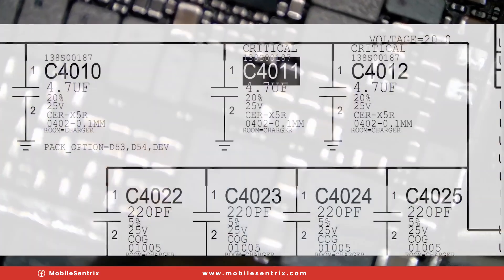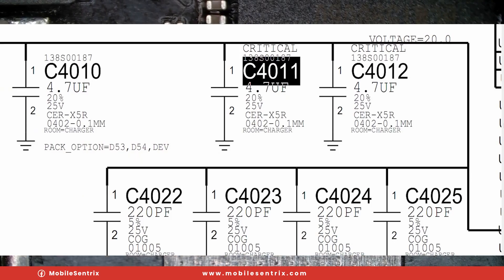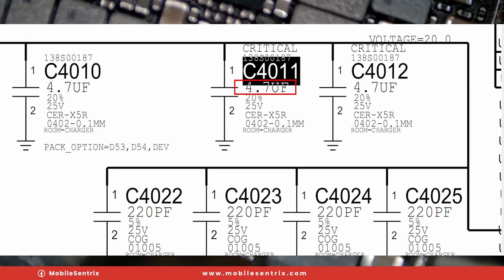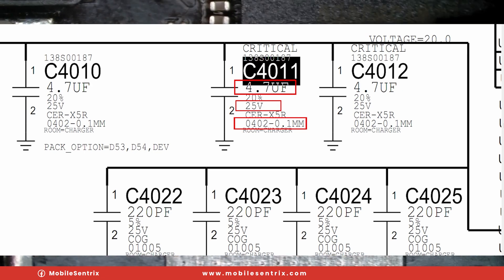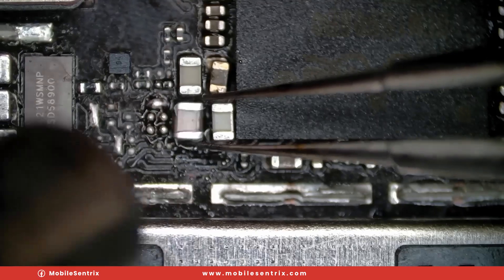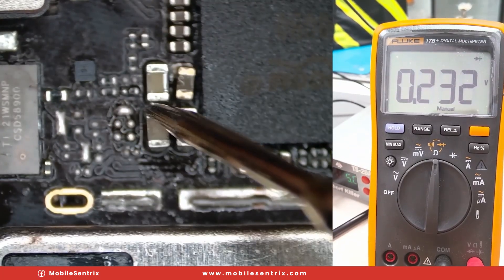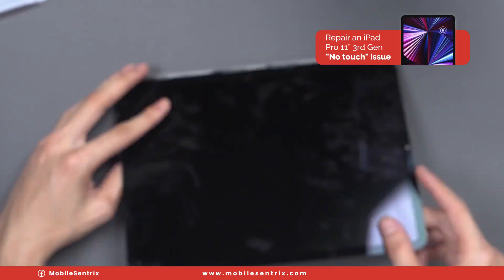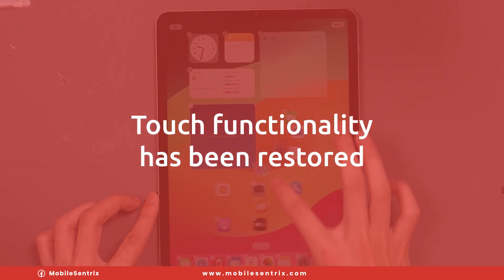We're going to find the correct values using schematics, pulling from another logic board and finding the exact values so we can replace all of those components — a 4.7 microfarad 25 volt ceramic capacitor at 0402, one millimeter. We'll install those high capacity capacitors. We measure and get 0.23, which is around where we need it to be for touch. We'll reconnect the screen and test. And as you can see, we have confirmed touch functionality everywhere on the screen. The touch has been restored.